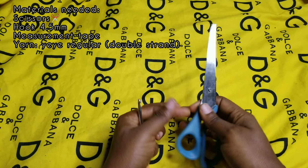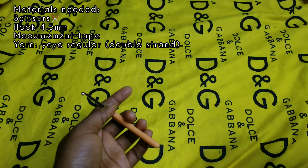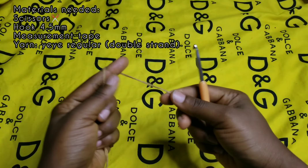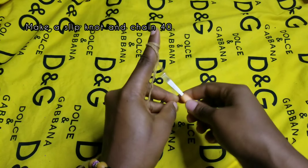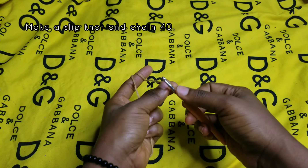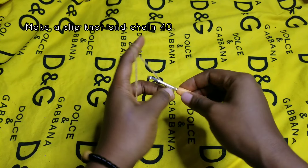Hi guys, welcome back to my YouTube channel. Today's tutorial is this beautiful show-back dress. I know you are interested in learning it, so with no further waste of time, let's go straight to the tutorial. For this tutorial we need a pair of scissors, a 4.5mm hook, and your measuring tape. I'm using Yaya yarn as usual.